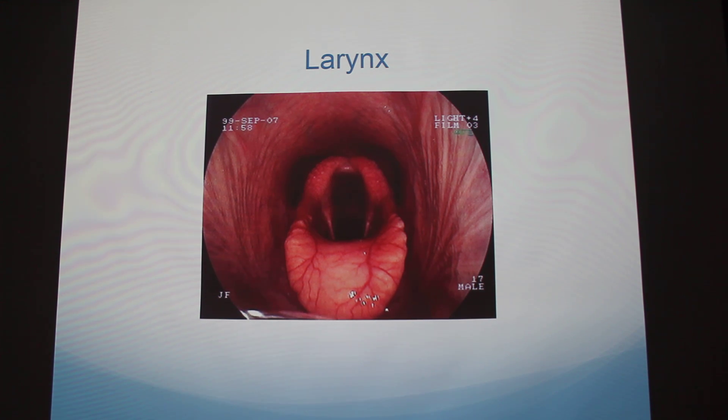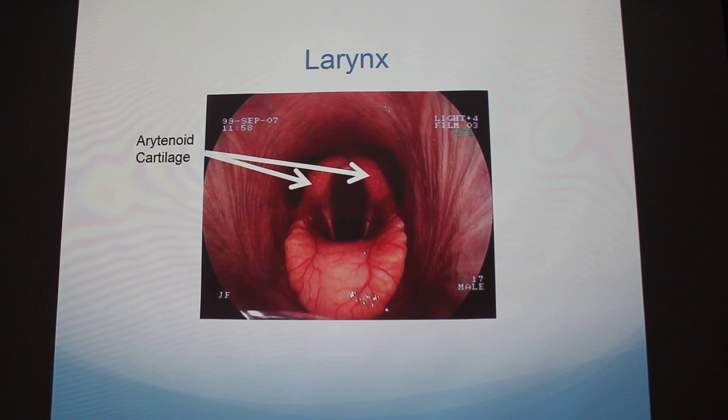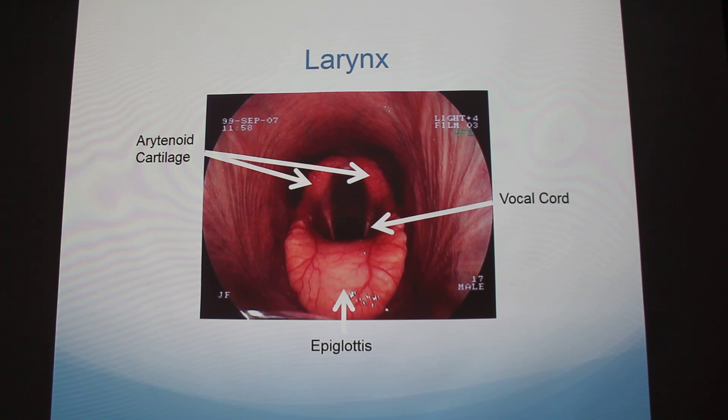This is a picture of the larynx of a normal healthy horse. You can see the arytenoid cartilage on each side — when they breathe, they constrict and open. The epiglottis is visible at the bottom; when a horse swallows, it flips up and covers the airway. The esophagus is actually up here, so when they swallow the epiglottis covers the trachea and the food goes into the esophagus. You can also see the vocal cords on each side and the opening to the trachea.